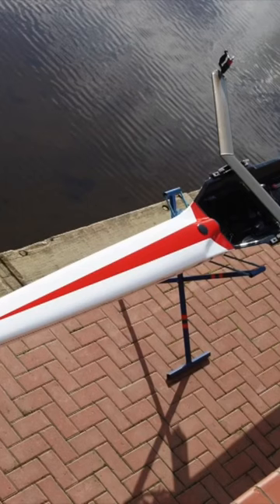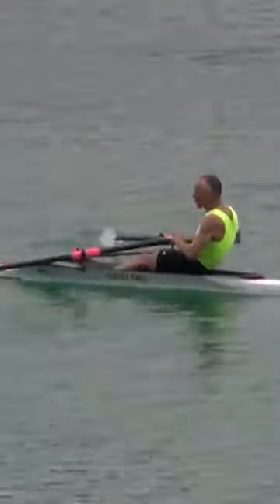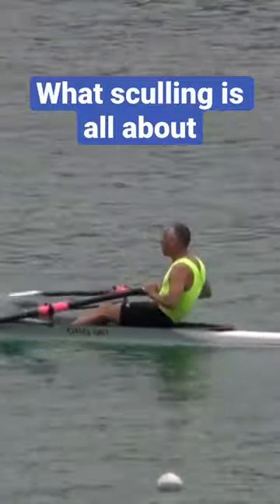I can still remember the first stroke that I took in a fine boat, a thin boat, because it was amazing. The speed that I got just at the end of one stroke — whoosh — I was flying. It was a real thrill to scull in a fine boat. When you get in a fine boat, that's when you realise what sculling is all about.